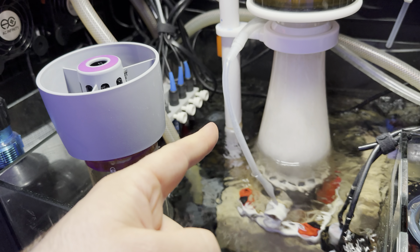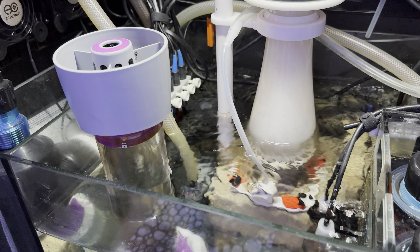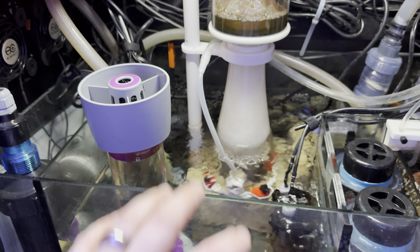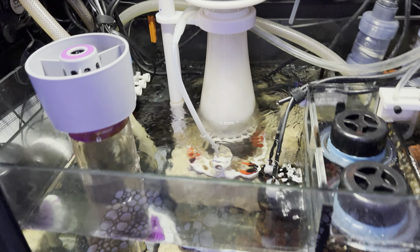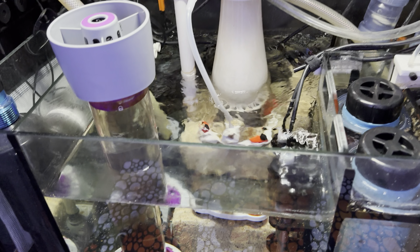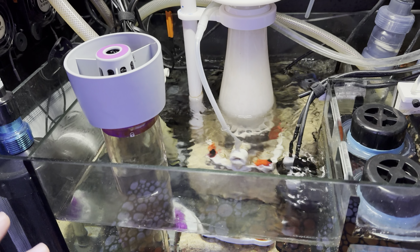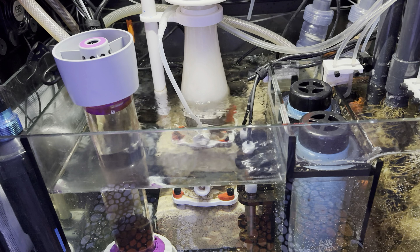That movement is generated by a fairly powerful Ciche AC pump — you can see the little gray blur in the back — that keeps the water within the sump moving quickly. A lot of people forget you can keep your sump water active, breaking surface film and scum, without having super fast flow through the tank.